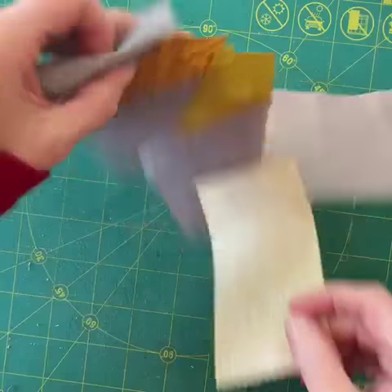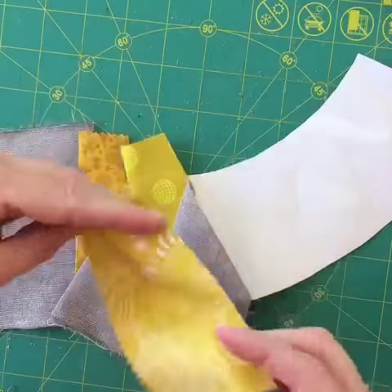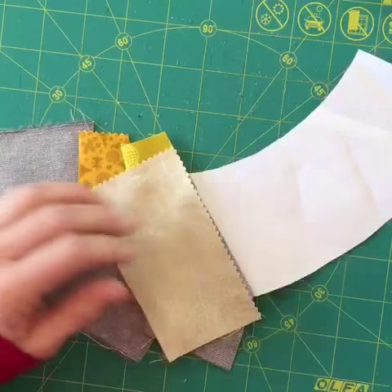As long as you're cutting the pieces to accommodate the quarter inch on each side, it will fold open and fit perfectly.